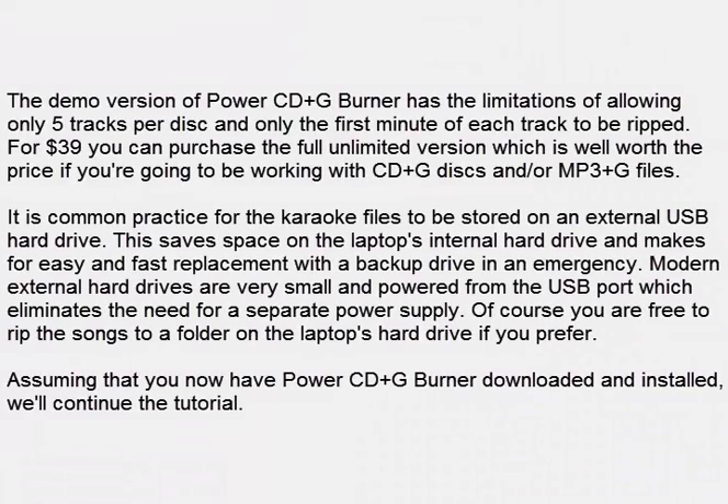The demo version of Power CD Plus G Burner has the limitations of allowing only 5 tracks per disc and only the first minute of each track to be ripped. For $39 you can purchase the full unlimited version, which is well worth the price if you are going to be working with CD Plus G discs and/or MP3 Plus G files.